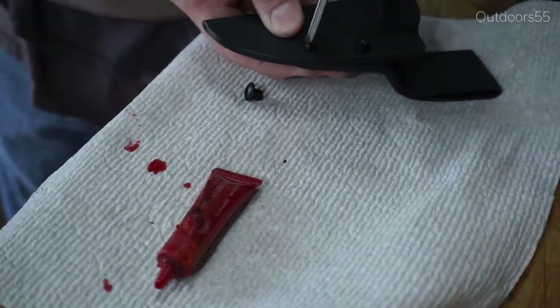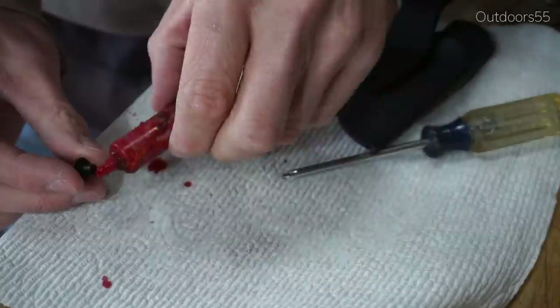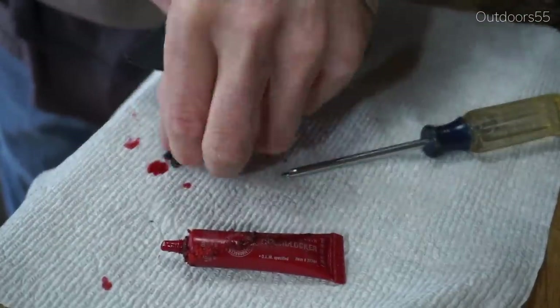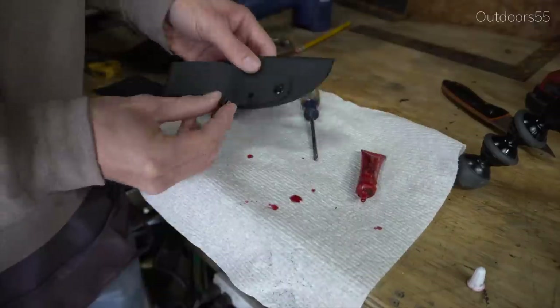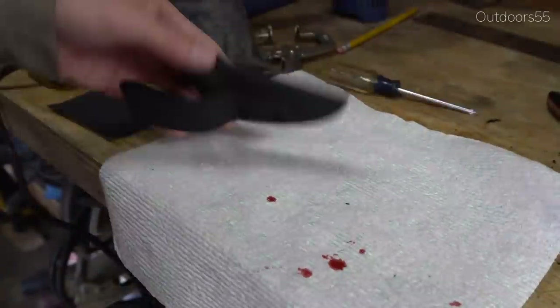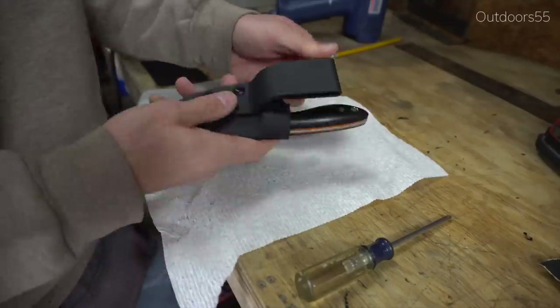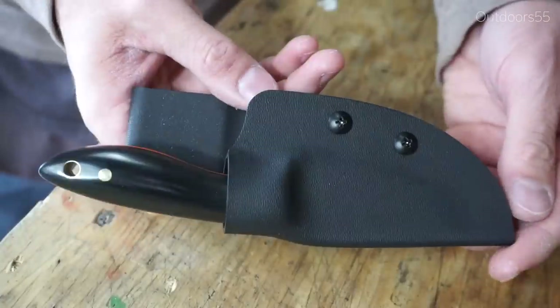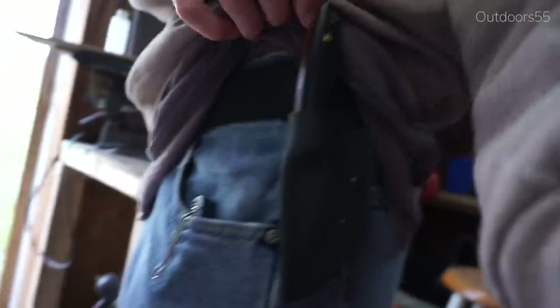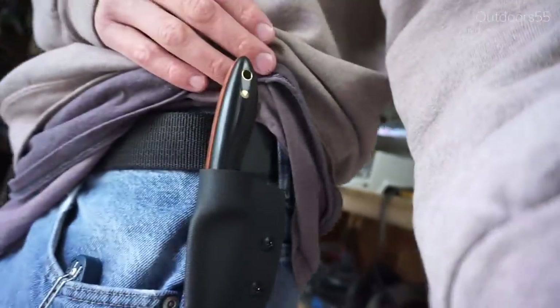Keep in mind that this is a left-hand carry sheath, so if you're following this video exactly, this is a left-hand version. If you want a right-hand version, just flip the pocket clip. You can actually make this sheath ambidextrous by drilling holes in both sides of the belt loop — that way you can flip the belt loop from side to side.